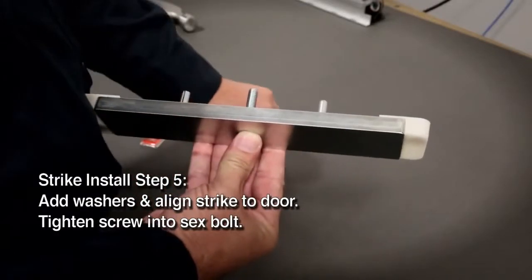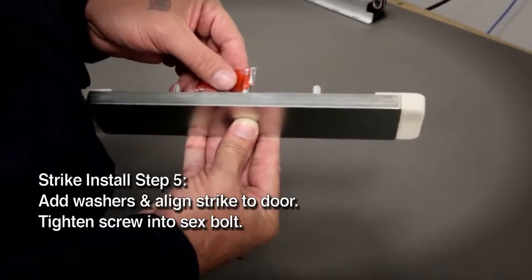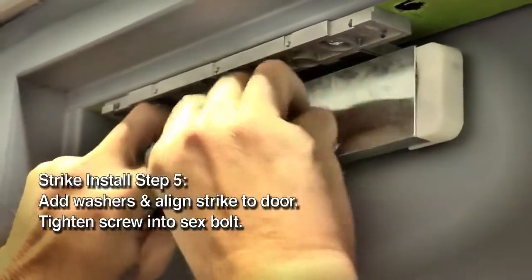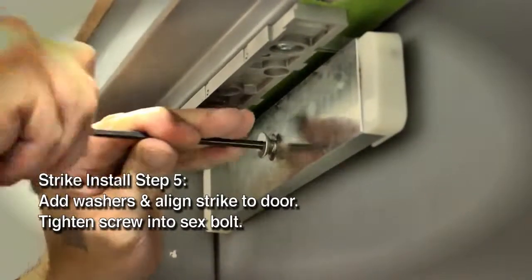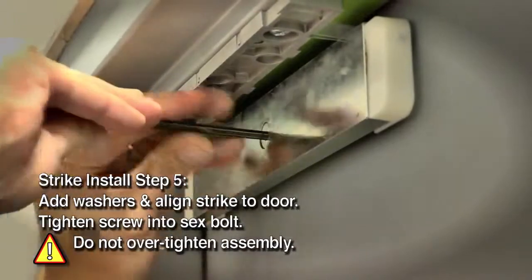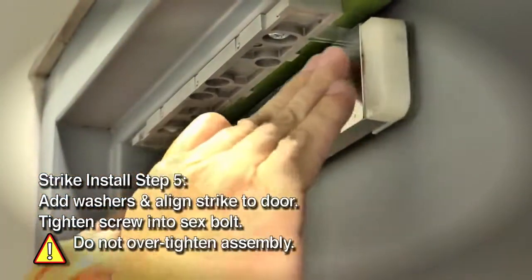Pass the screw through the strike and insert two neoprene washers. Apply the threading compound to the flathead socket screw and place on the door and into the sex bolt. Align the strike plate on the inside of the door. Use a 3/16 inch hex wrench or allen wrench to tighten the screw into the sex bolt. Don't over tighten. Allow the strike to pivot on the washers so the magnet can latch properly.